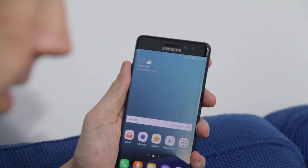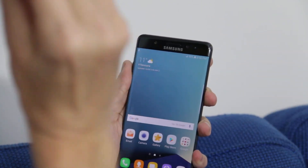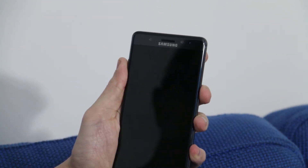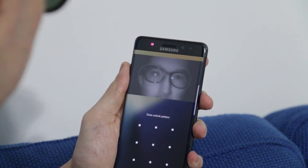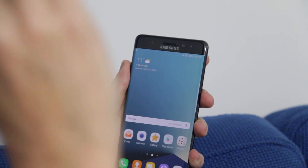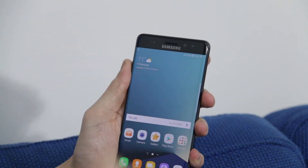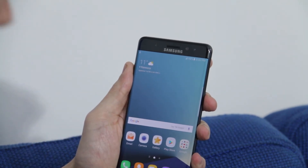What about with sunglasses like these ones here? Let's try those on and see how that comes out. Yes, it did recognise it — now it took a little bit more time. These are polarised glasses, but it did manage to still get through the glasses and see my eyes.